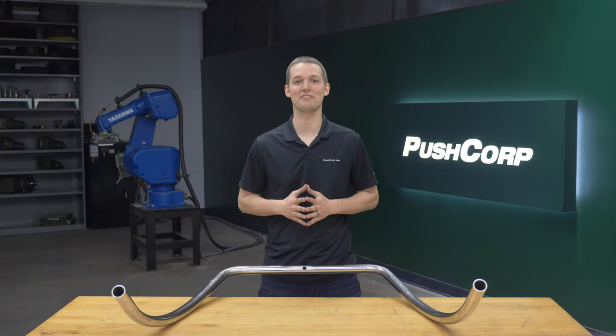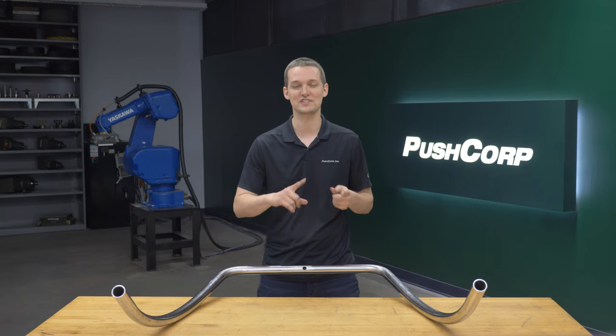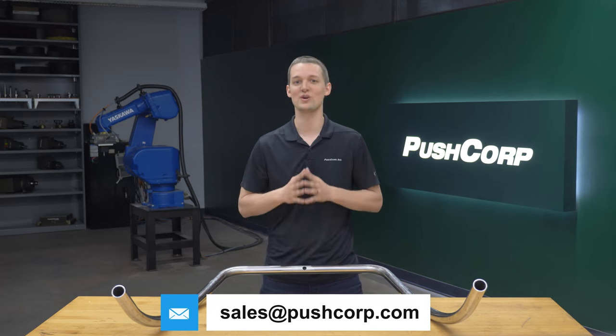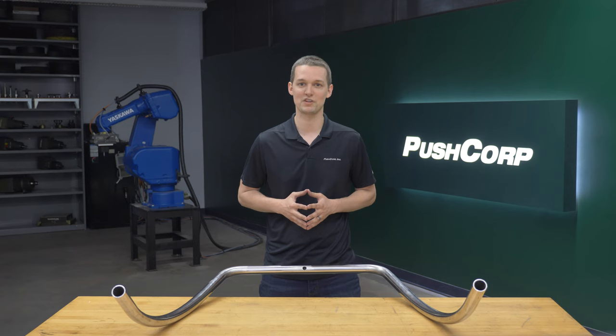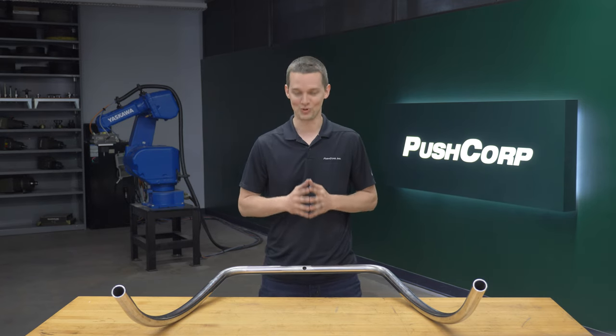If you're interested in automating your buffing application, we'd love to help you explore your options. We also specialize in other material removal applications such as sanding and grinding. To get started, send us an email to sales@pushcorp.com. We'll also link a playlist with other material removal applications we've done in the past down in the description. Thank you so much for watching — we'll see you next time.